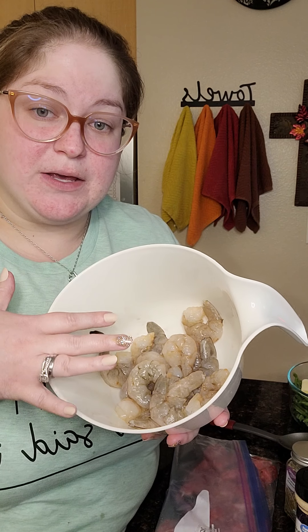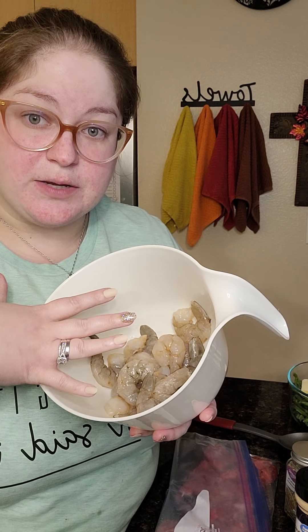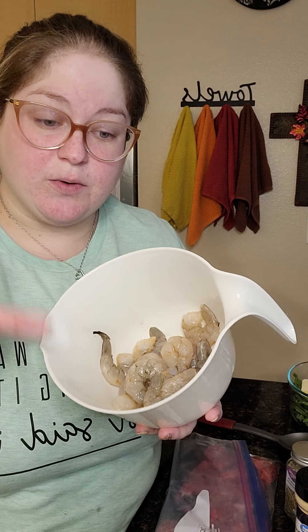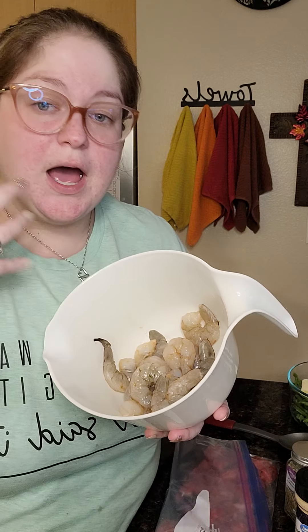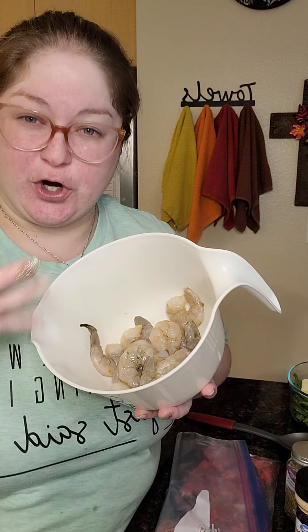Surf and turf is going to be shrimp and steak. Here in this bowl, I already peeled and deveined some super colossal shrimp. You can use whatever size shrimp you want, but I use super colossal because we like our shrimp really big. And these are raw — you don't want to use the cooked, you want to use the raw because we don't want to overcook them.